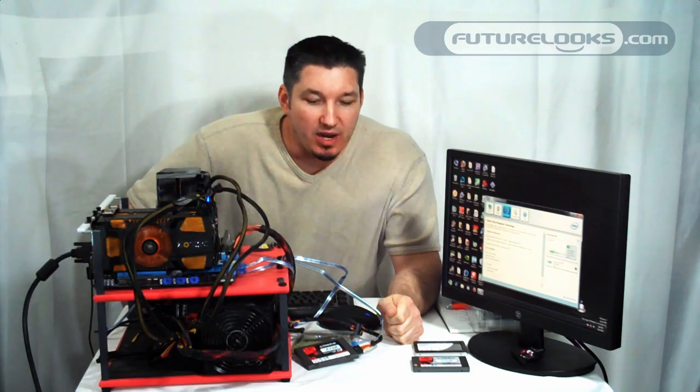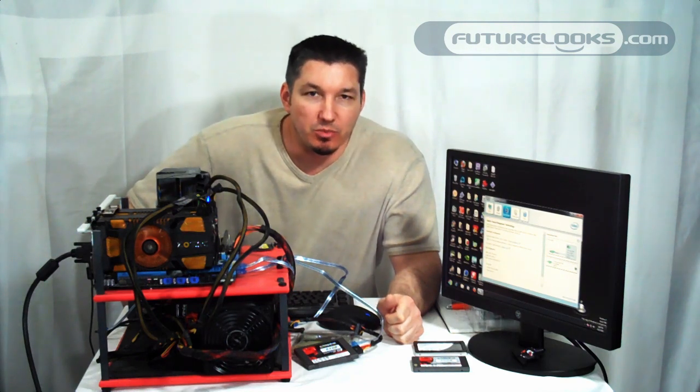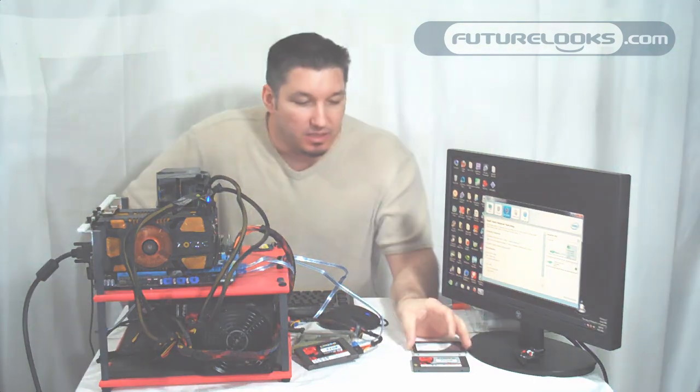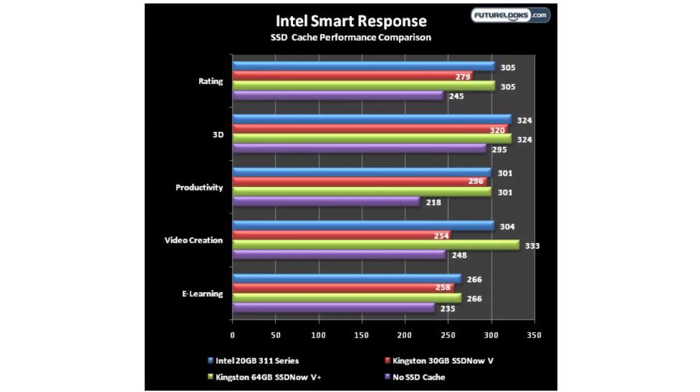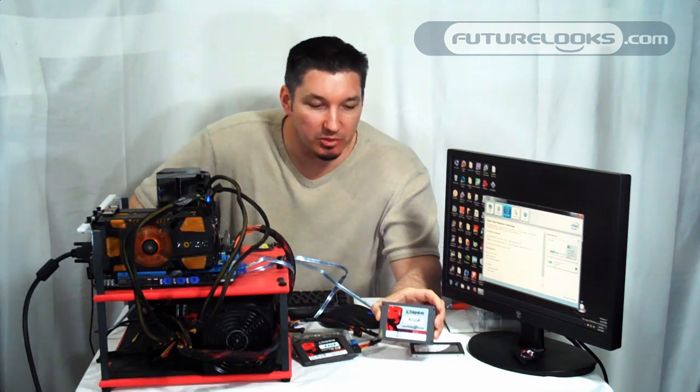Based on our performance graph, you can see that the SSDs do enhance the system quite a bit, especially in our Sysmark 2007 tests. The 64GB and our 20GB Larson Creek, which we received with the original launch of Z68, both performed very similarly and are about the same price — yet the Kingston is 64GB versus the Larson Creek's 20GB, so there's good value in the extra space. And even though the 30GB Kingston came in a bit slower, performance was still better with it. That's the big benefit of Intel's Smart Response Technology.